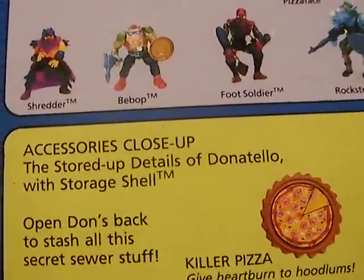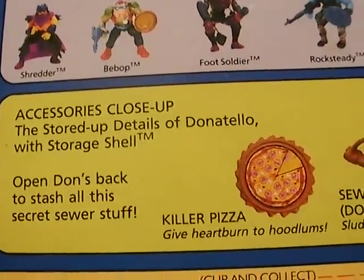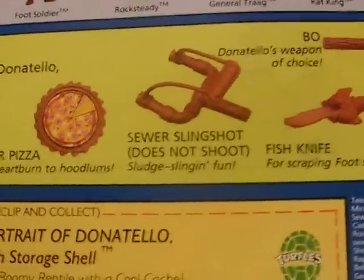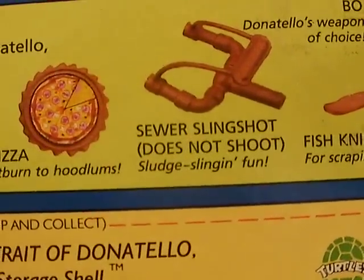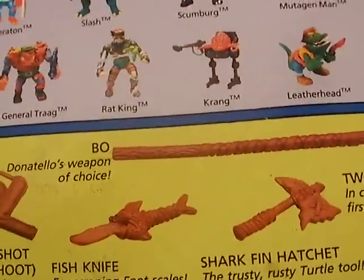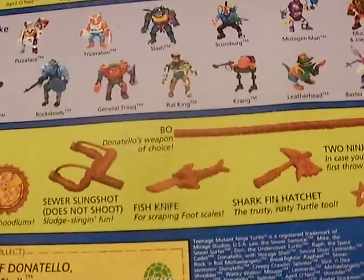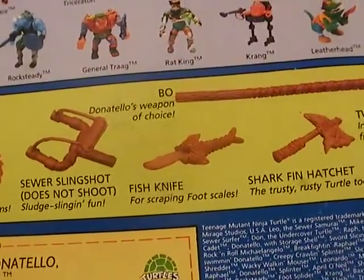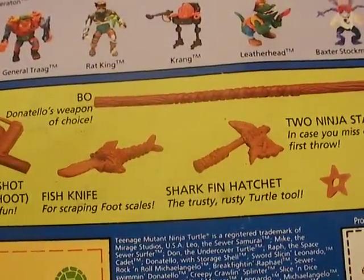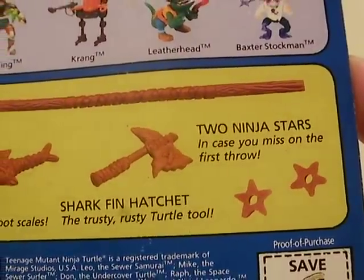The stored up details of Donatello with Storyshell: 'Open Don's back to stash all this secret sewer stuff.' Killer pizza — give heartburn to hoodlums. Sewer slingshot — does not shoot, but sludge slinging fun. Donatello's weapon of choice. We have fish knife — for scraping foot scales. Shark fin hatchet — the trusty, rusty turtle tool. And the two ninja stars — in case you miss on the first throw.